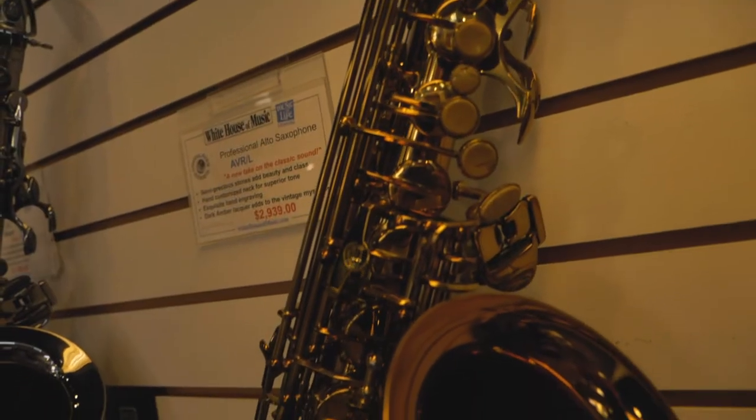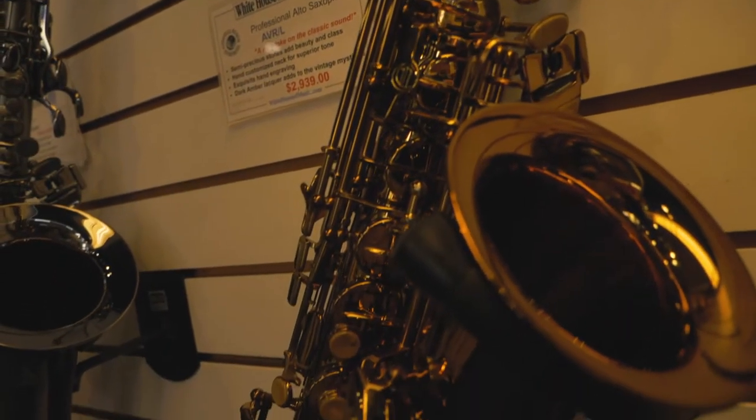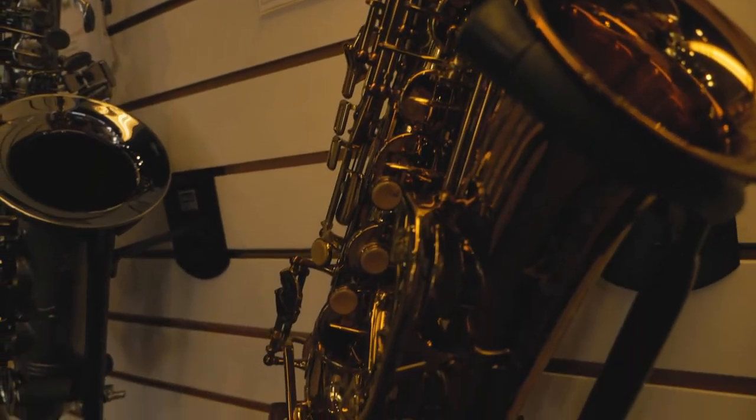First up, we have saxophones. With saxophones, because a lot of the parts are made by hand, what you end up getting is better tone and intonation as well. You're also going to see better key mechanisms, balanced key mechanisms for improved technique, simply because the springs are a little bit springier.